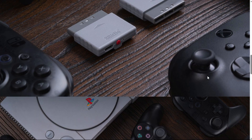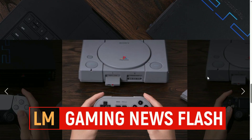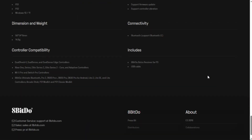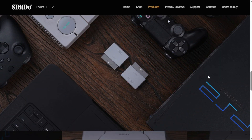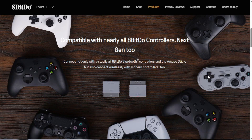Want to use your DualSense Edge or your Xbox controller on a PlayStation 2 or even the original PlayStation? No problem. This adapter will let you use any controller that supports Bluetooth — Xbox controllers, Series controllers, Elite controllers, DualShock 4, DualSense, Wii U Pro controllers, Switch Pro controllers, and many others — and get them to work on your PlayStation or PlayStation 2.